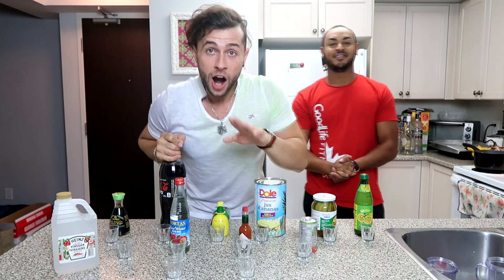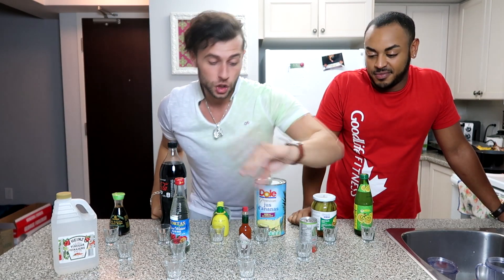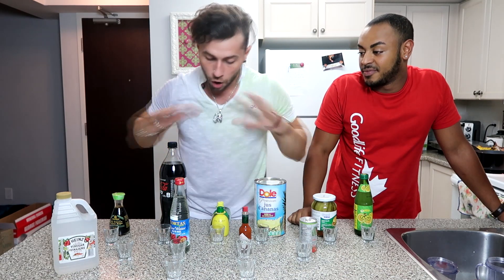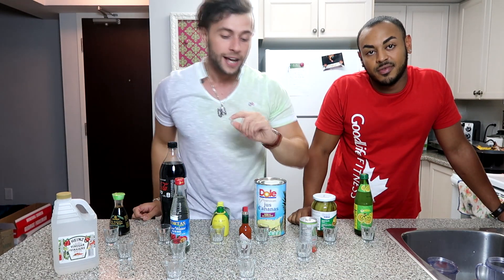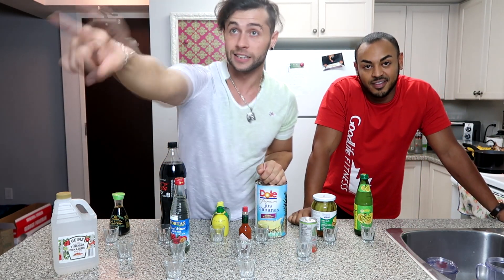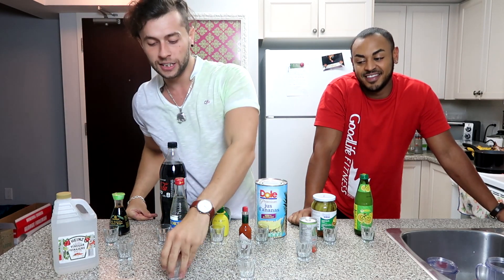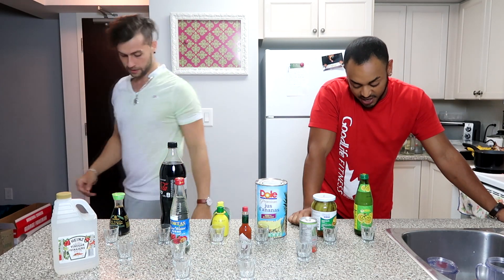Wait, why do we have two more cups? Alright, for the last two shots, what we're going to do is make a shot for the opposite opponent. So I will be mixing all these ingredients in whatever order I want and how I want, and he won't know what's inside. He has to leave the room while I make his shot, and then vice versa — he gets to make a shot for me.